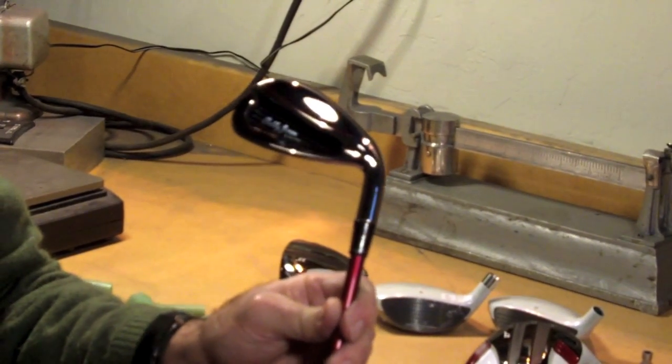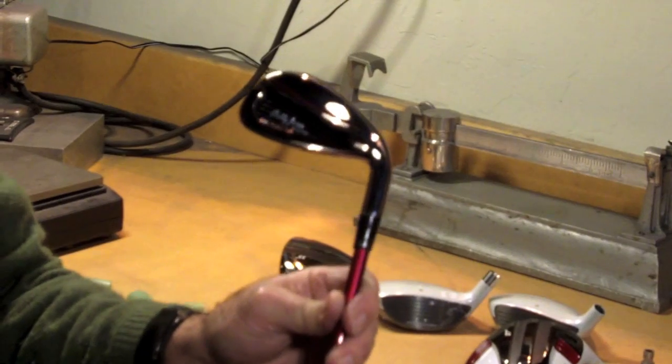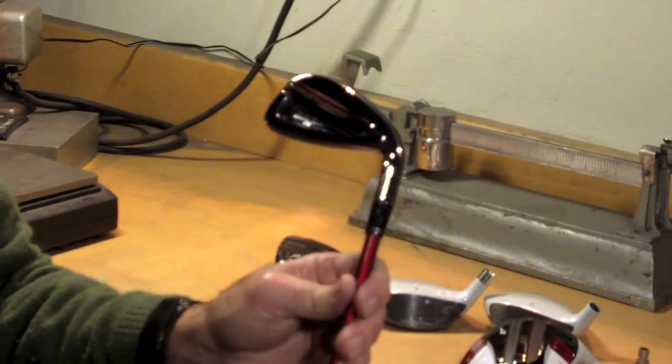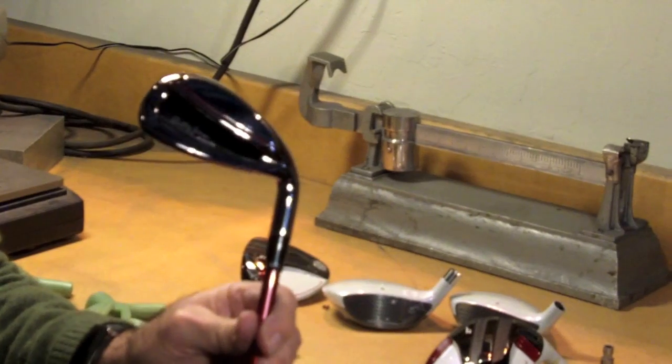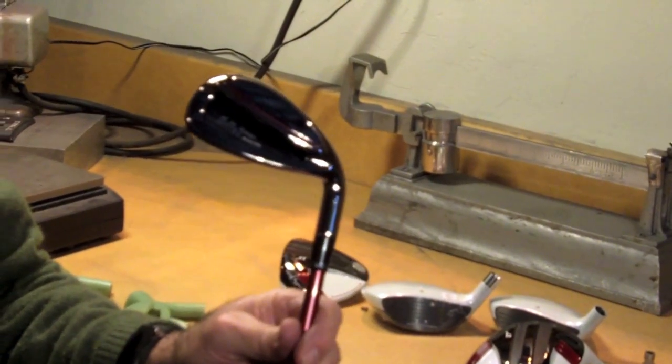The irons are bendable, so if you need it a little bit upright or flat, we can take care of that. Absolutely the prettiest and best performing irons I've ever made in the 40 plus years that I've been in this business.